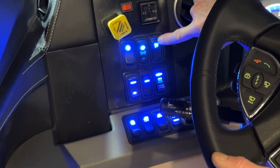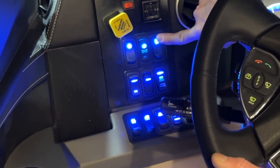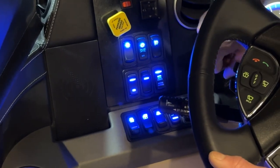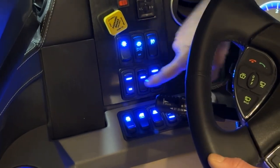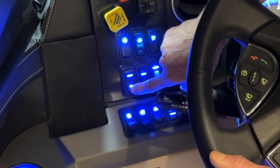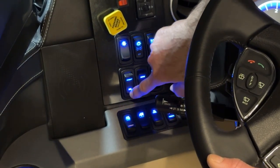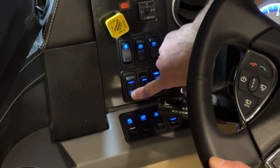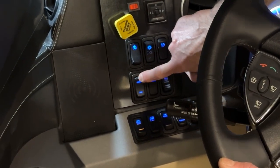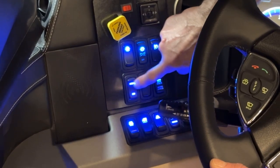The next switch is the fog lights — up is on, press down to turn them off. This switch is the bright and dim switch for the cockpit switches. Pushing all the way down dims them; pushing all the way up turns them to their brightest setting.